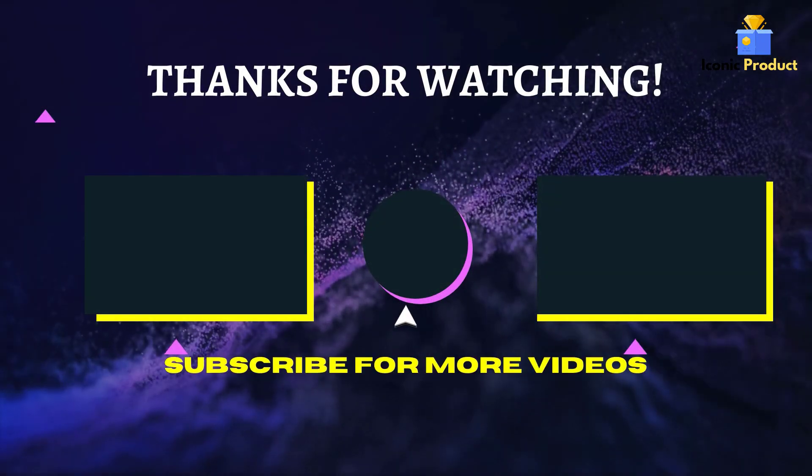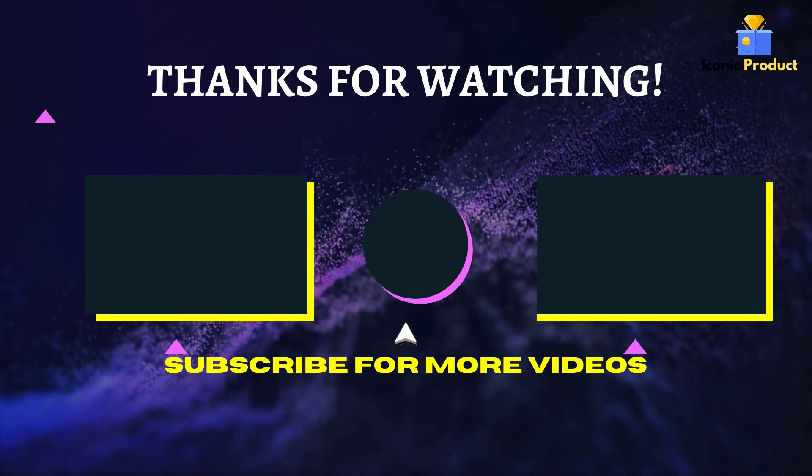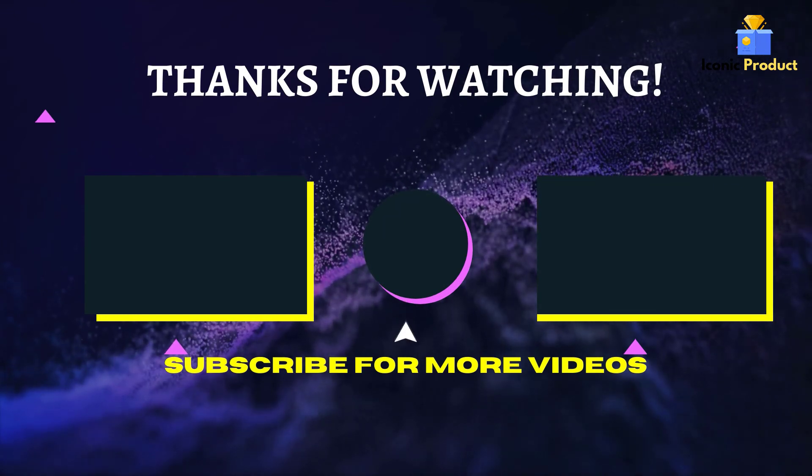That's all for now, thanks for watching. If we helped you out in any way, please hit the like and subscribe button — we'll see you guys in the next videos.